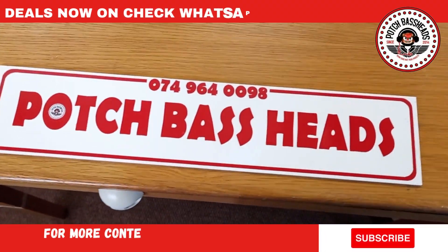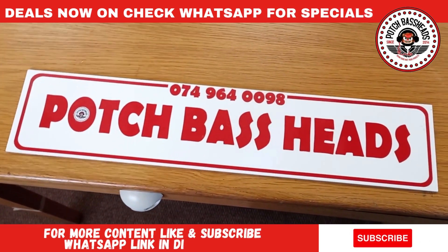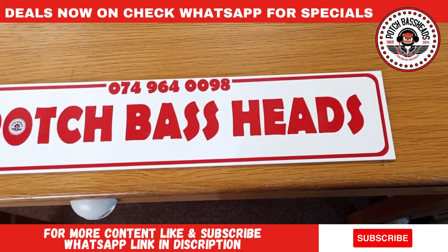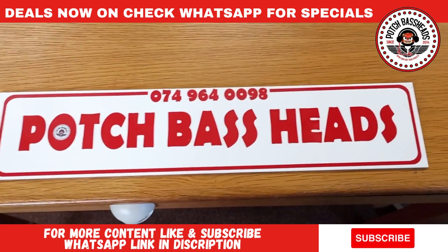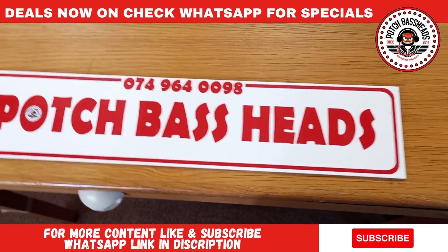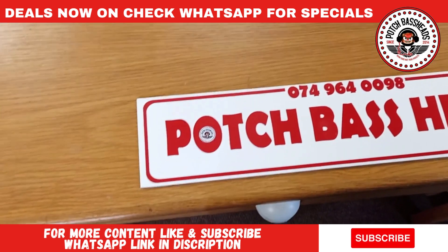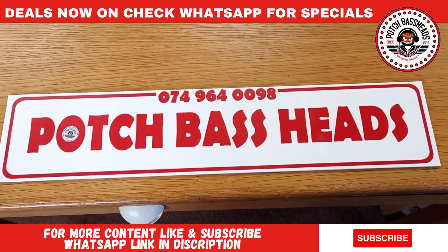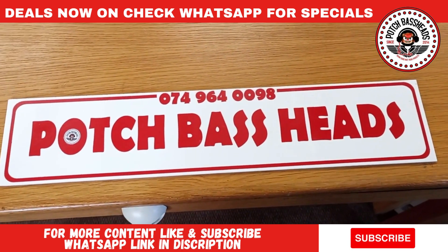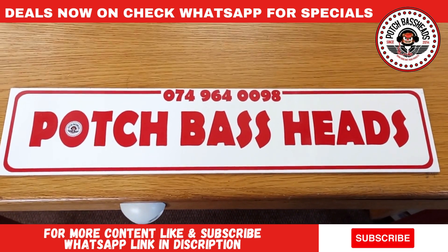Greetings fellow YouTubers, this is your boy Brownie again coming to you live with an unboxing. This week we got a new product — new product alert! This was sent to me by the guys at Star Sound, and I've always been a big Star Sound fan. I've always been one of the guys that speaks highly about their products and has tested them out, so I'm one of their biggest fans.